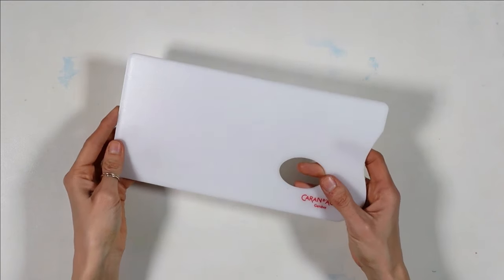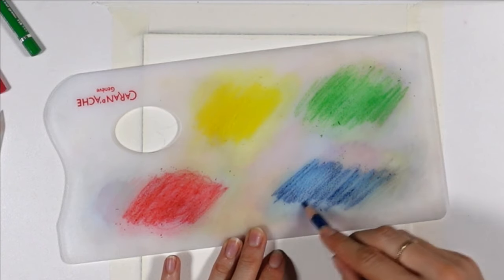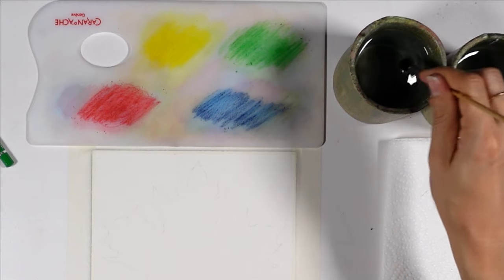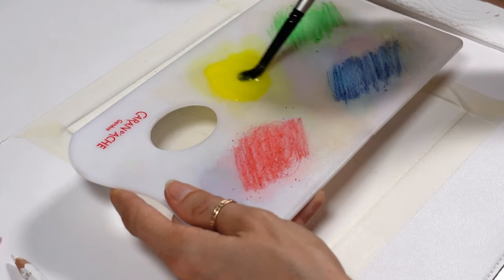The tooth of the paper and the rough side of this special palette is what is going to allow us to collect some pigment from the pencils. Once that's done, all you need to do is dip a paintbrush in water and go activate your paint. Really easy and fast to do.